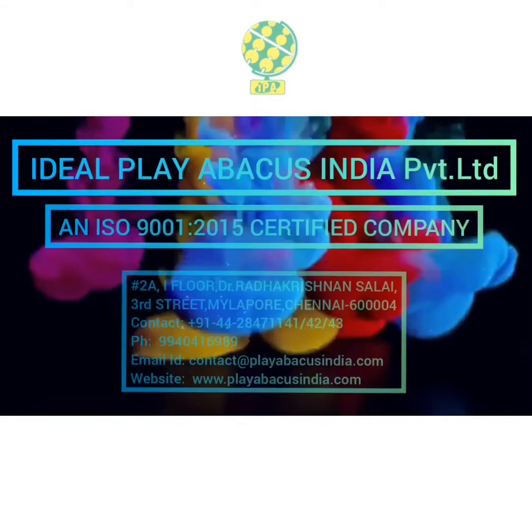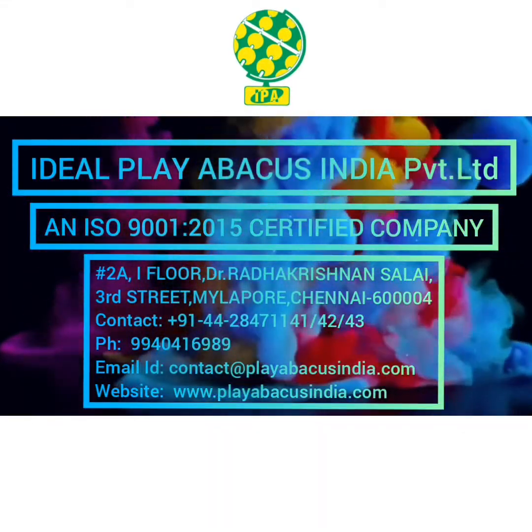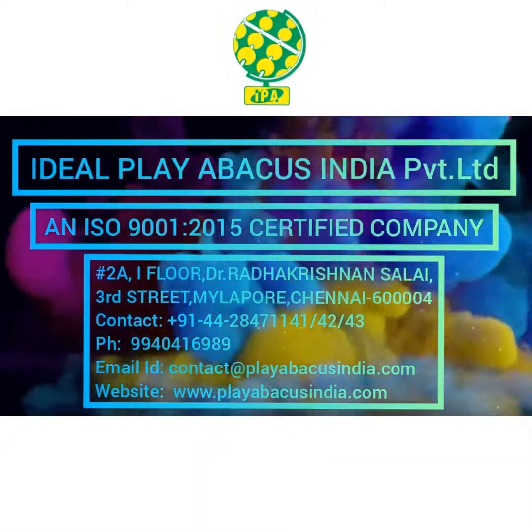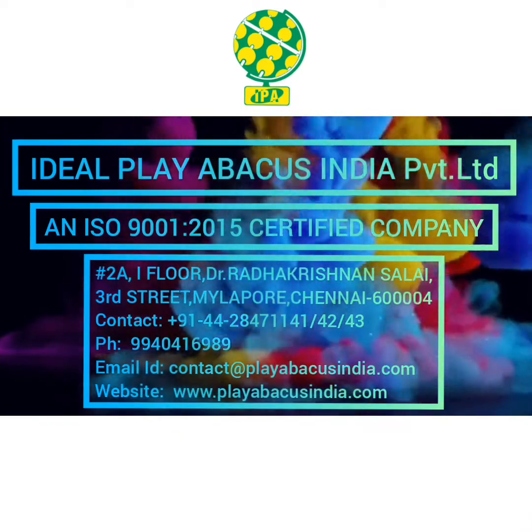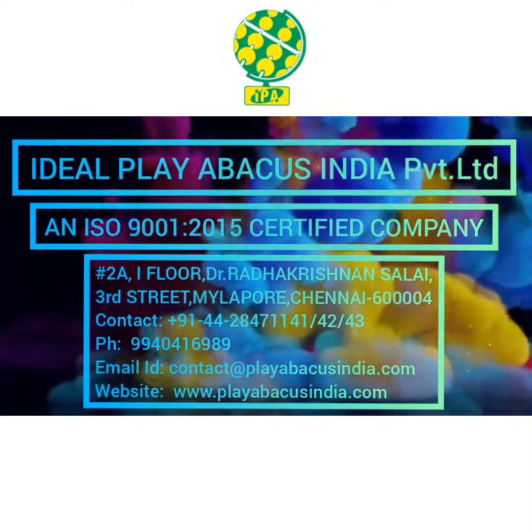We request you all to go to our website www.playabacusindia.com for more details. Join these programs and get the most benefit from this.